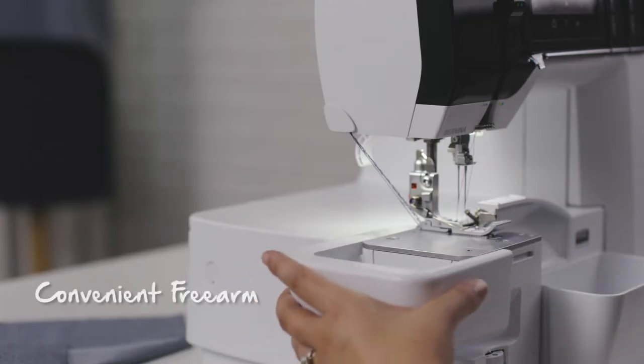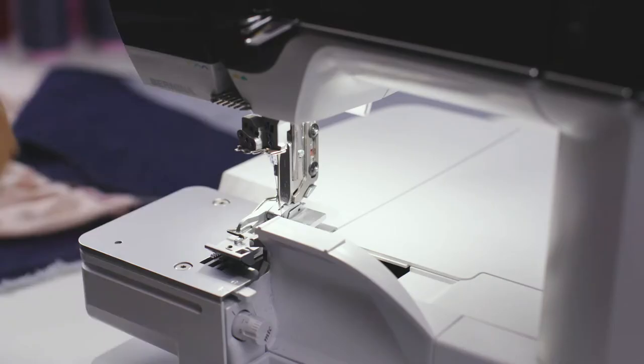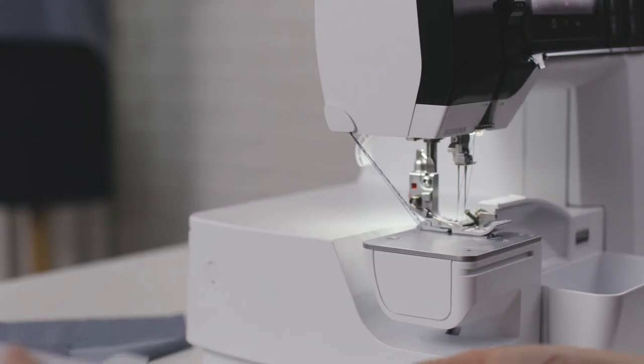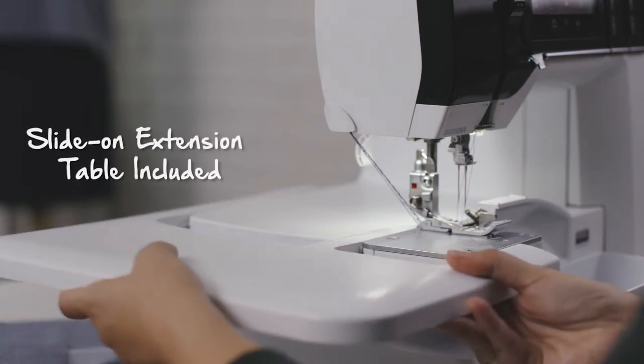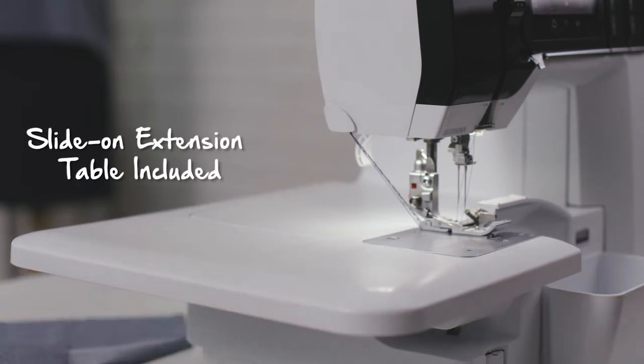As a garment sewer, I really enjoy the free arm on this machine. It's perfect for all the little cuffs and fiddly things that I've always been working on. For larger projects and garments, the slide-on extension table is a must-have. It supports the weight of these larger projects and comes standard on the machine.